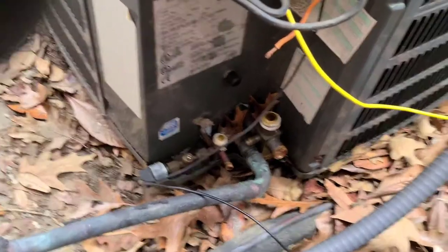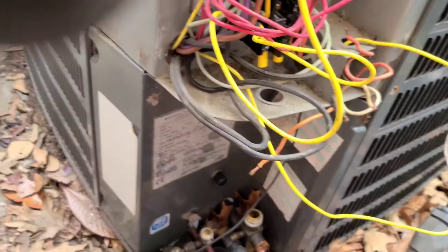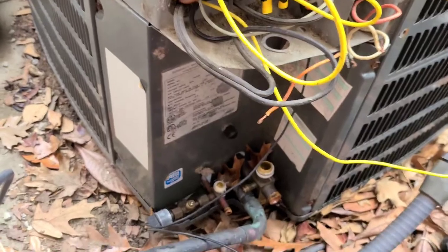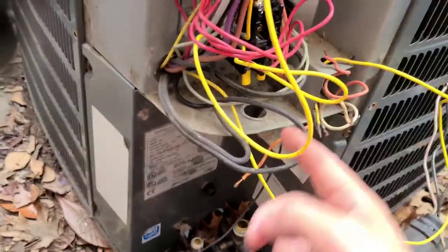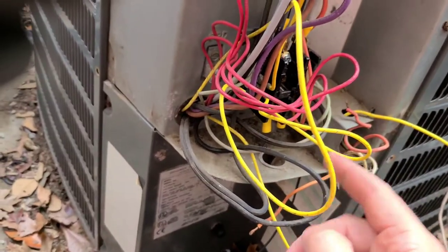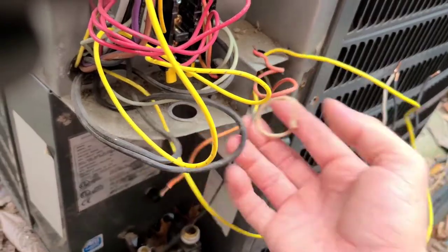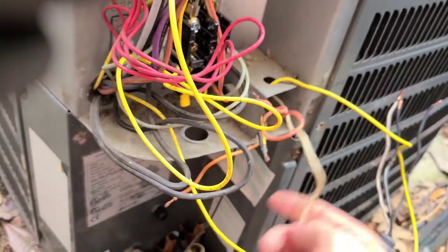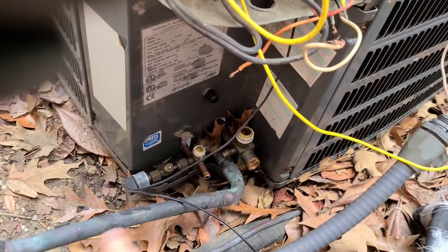Once all that is pumped down, you will have a de minimis amount that will come out — just release it. Then you can start taking your power off from the contactor, move it out of the way, move that wire out of the way, and get all your stuff out of the way.